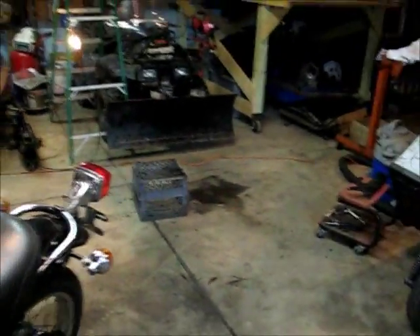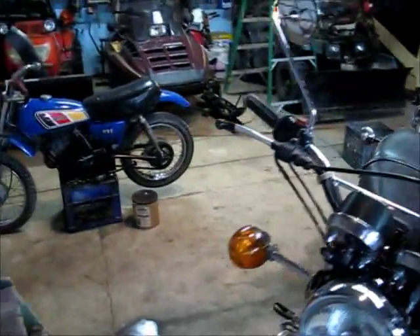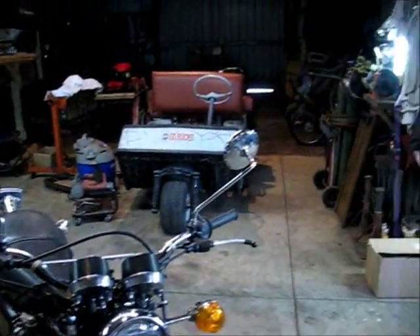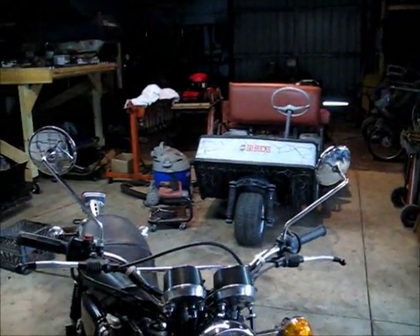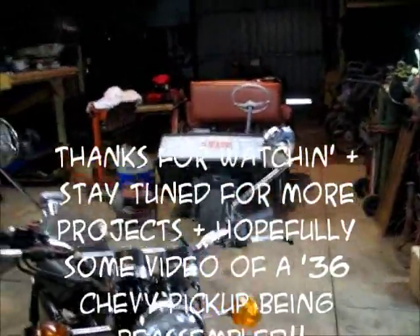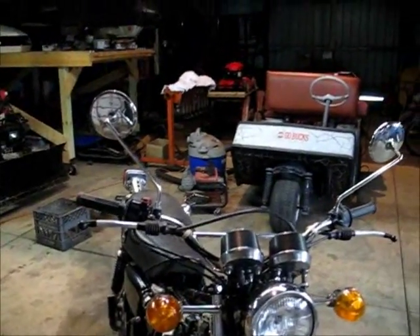That's kind of where I'm at right now. It's the 5th of March and we're expecting a snowstorm coming in, so we'll see what happens. Anyway, just a short video to let you know what's cooking here. We'll keep you updated. Thanks for watching.